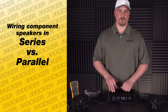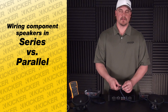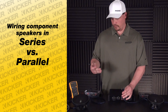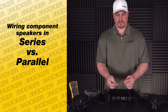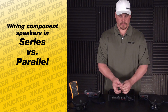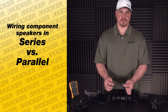To fix that problem of your amp running hot and/or shutting down, something to try is series wiring. What you want to do is take the positive of one of your components and the negative of the other component and tie them together — this will be called series wiring. You want to solder and heat shrink that connection. That leaves you a positive and a negative left over between the two components to share on a channel on an amplifier.